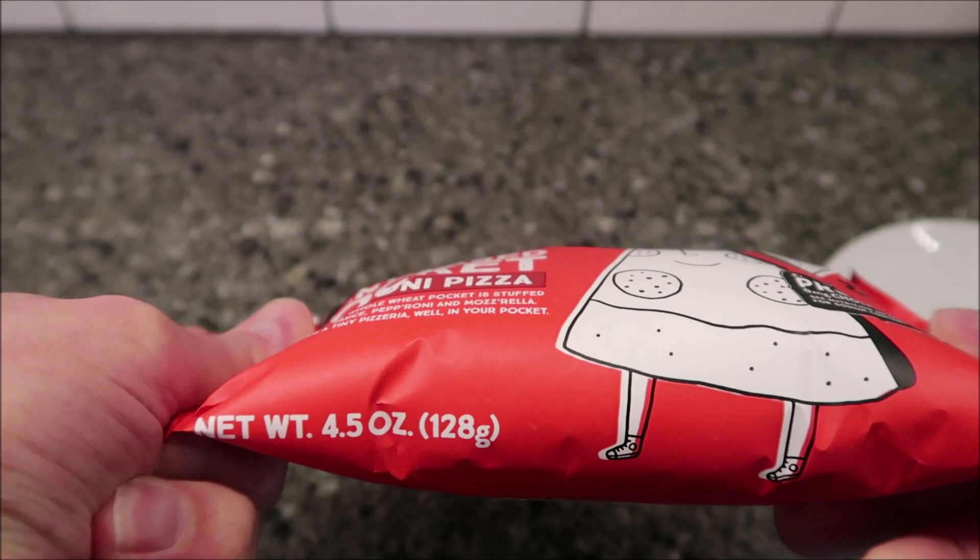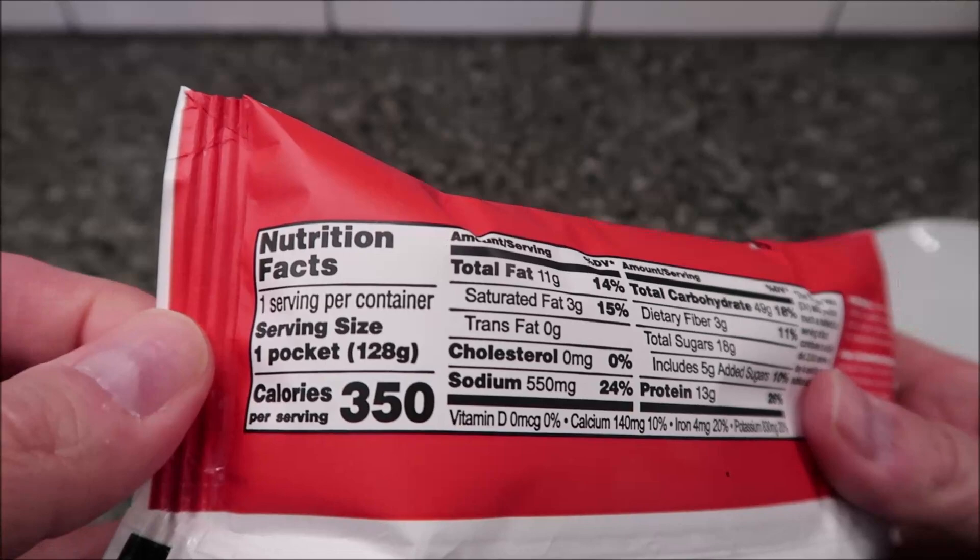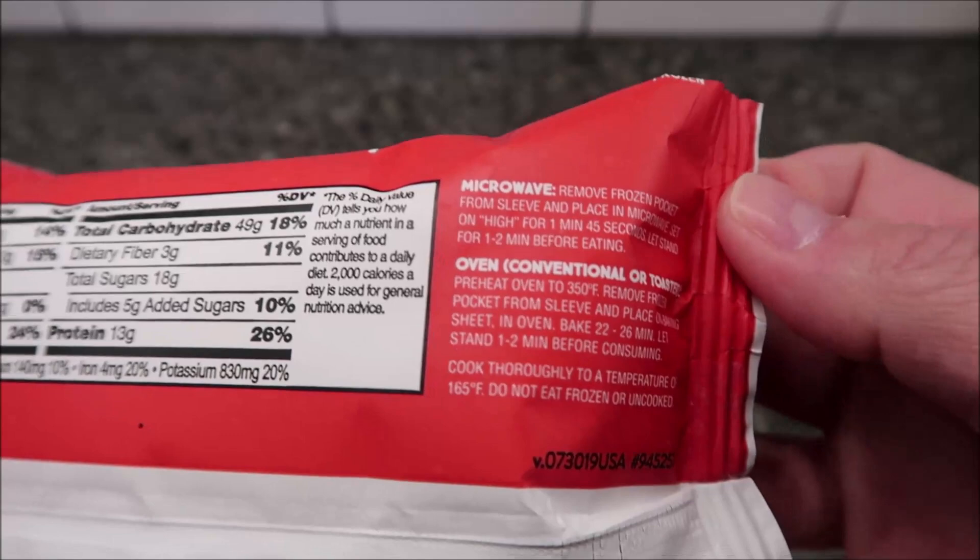This is 4.5 ounces or 128 grams. We bought these at Meijer and they were $3.99, so not a super cheap product, but it is what it is. It's 350 calories for the whole pocket.